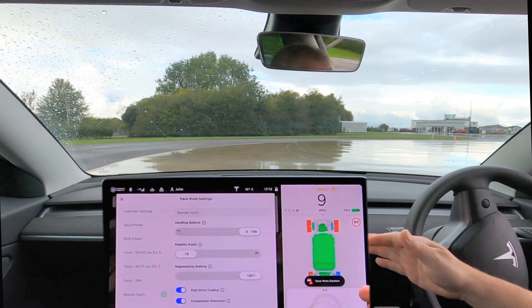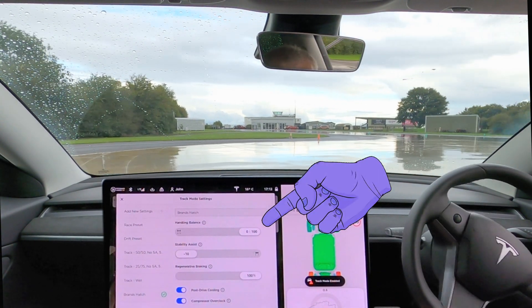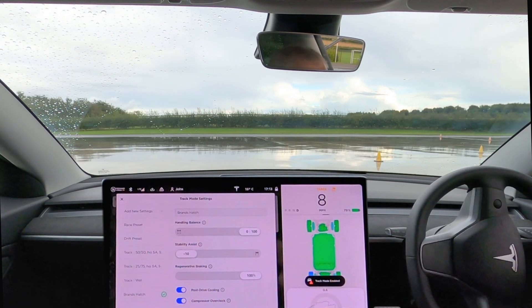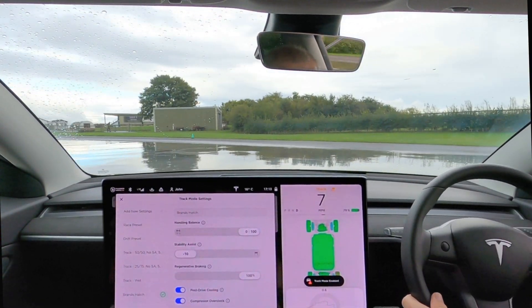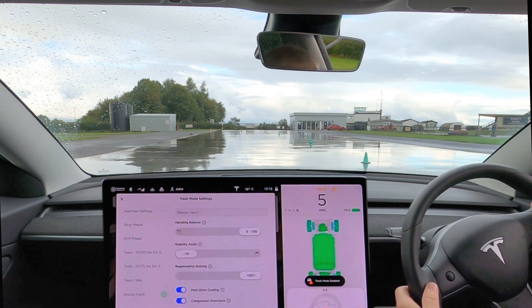The other thing we tried was putting the handling bias all the way to the rear. This doesn't actually put all the power to the rear wheels all the time as some might think — you can see that from the way the front tyres are actually lighting up there. The power is still distributed between the front and back, but it's just a little bit more rear biased, and obviously that will give you a little bit more fun on a skid pan.